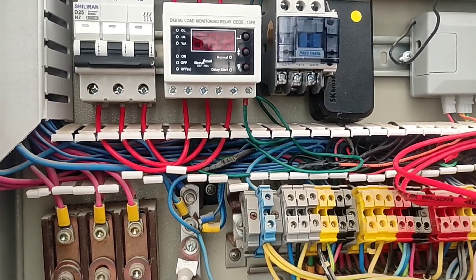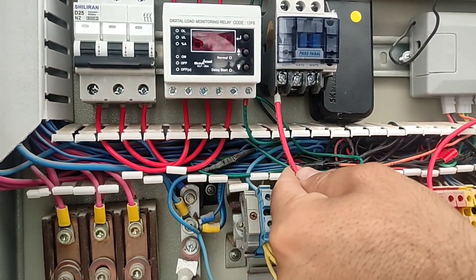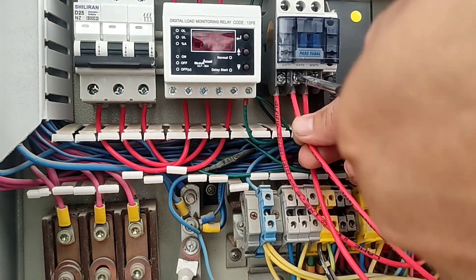In this step, we connect the output wires that are connected to the electric motor to the output of the contactor.